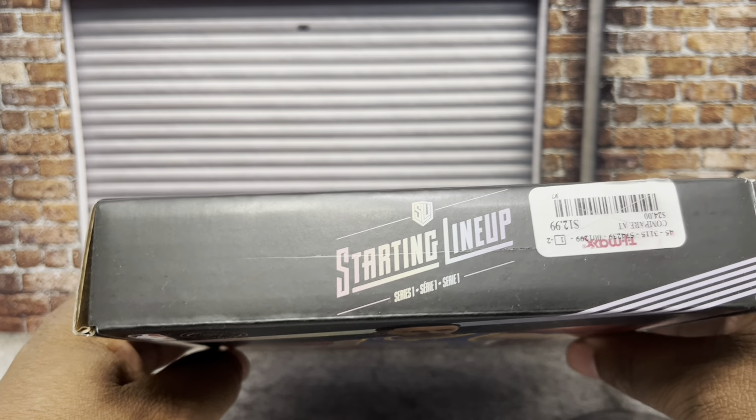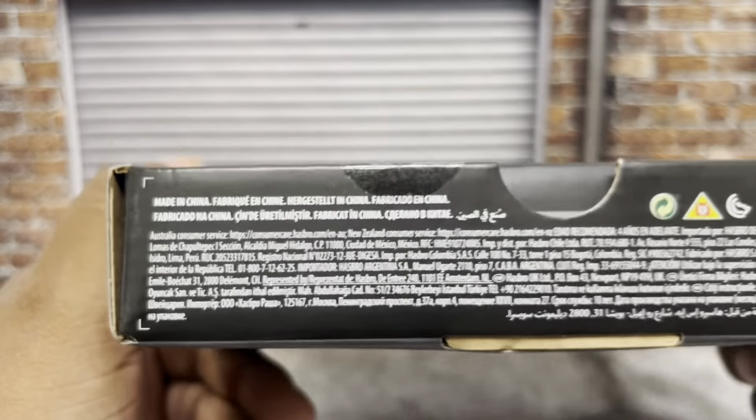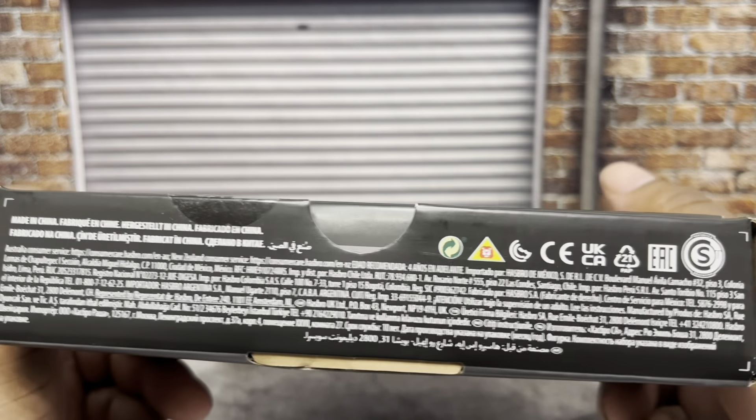On the front you can see the Starting Lineup branding — I got these from TJ Maxx for $12.99. There's a price sticker on there, some info on the bottom, and a photo of Steph taking a shot.